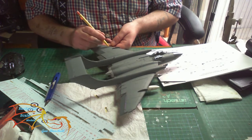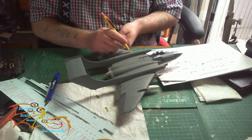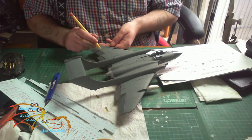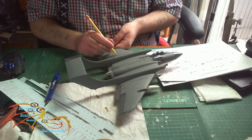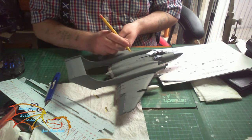Before I put the decals onto the top of the aircraft I'm just penciling in the panel lines again. As I said in previous videos, a lot of people use washes for this but I prefer to use a pencil. There's no right way and wrong way - don't let anyone tell you that you must do it this way or that way. It's your model, do it how you like to do it and just have fun with it.